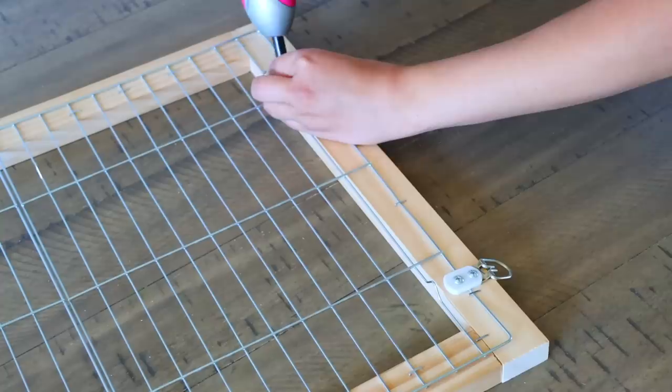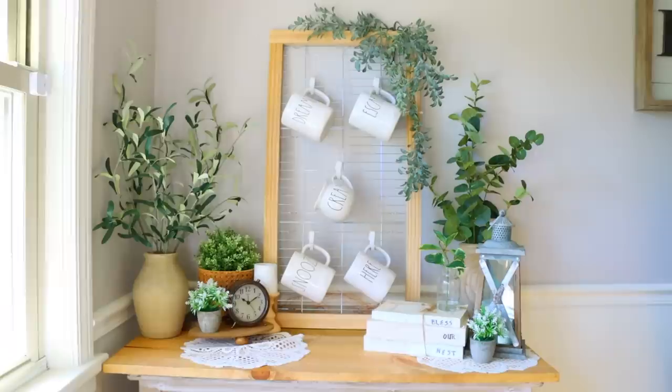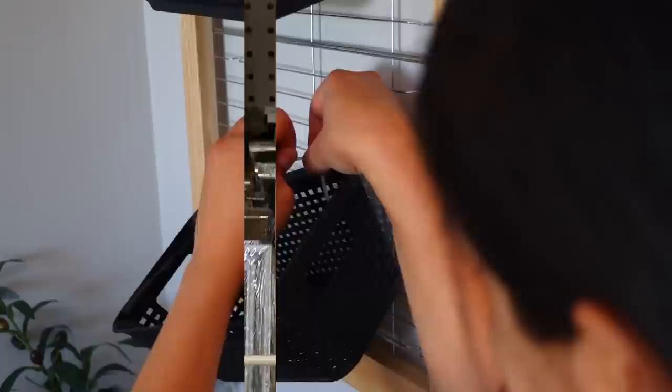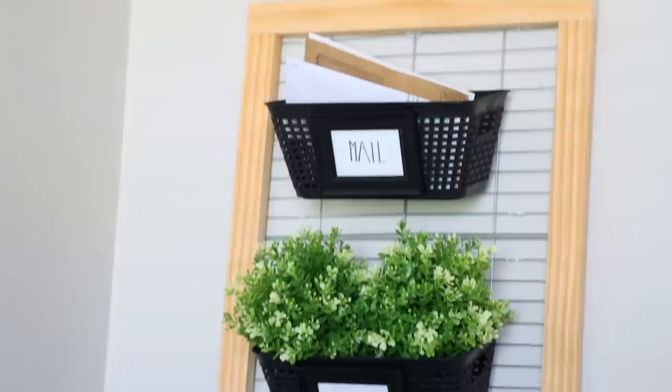Here are some ideas for this. You can use S-hooks and hang them off of the cooling racks to then hang mugs off of the S-hooks. This ends up turning into a piece that almost looks like a decoration. Another idea is to attach three of the Dollar Tree baskets. I want to label some of the baskets, and to do this, I'm using these small picture frames from Dollar Tree. I just write on the paper that's already inside of there, remove the back, and then glue that to my baskets. This is another great piece that benefits by that wooden frame — it makes it look more like a decor piece rather than something that you're just using for organization.